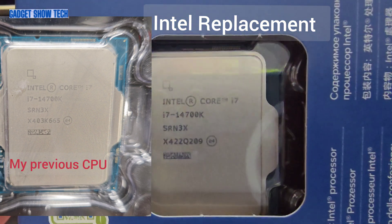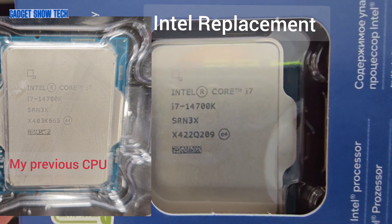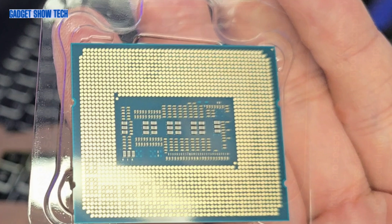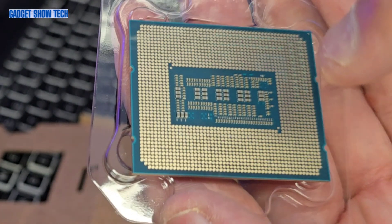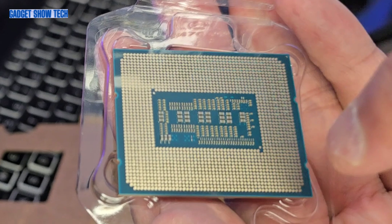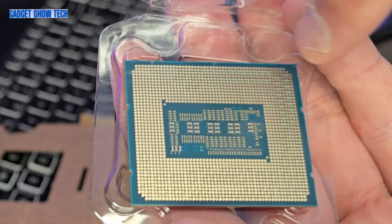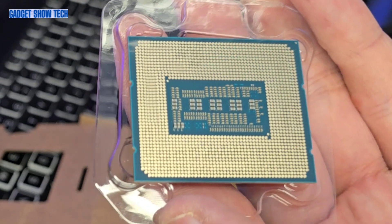I've checked out the numbers — the SRN3X is the same number and the one below it has changed. Intel CPUs have transitioned to not having pins on the CPU; the pins are now in the motherboard socket, which allows for a better connection and higher speeds. This is known as a land grid array.